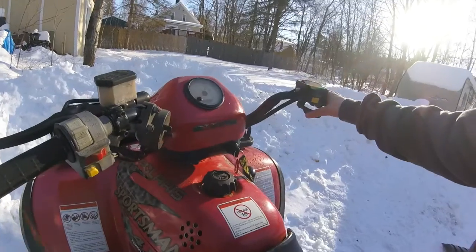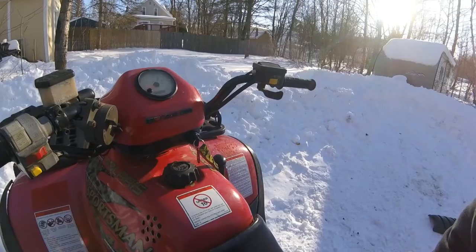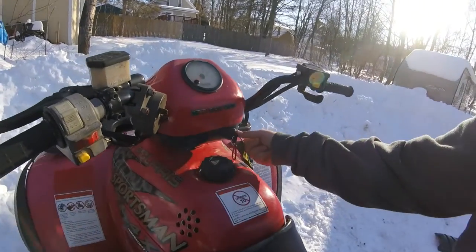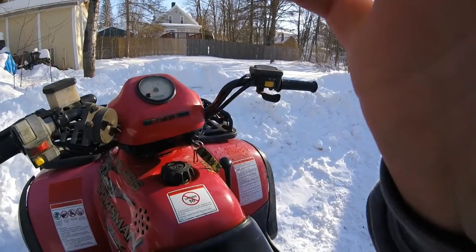This is what it sounds like with the old air filter. It doesn't sound that bad. Now we'll do it with the new air filter and see how much better it is.